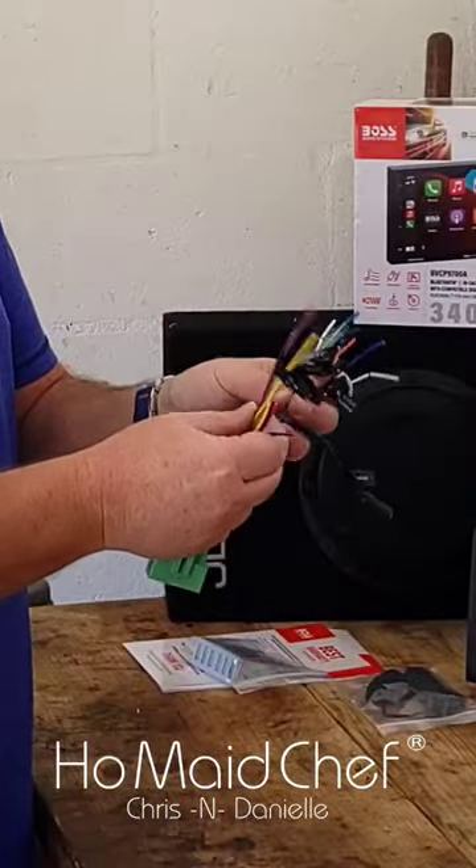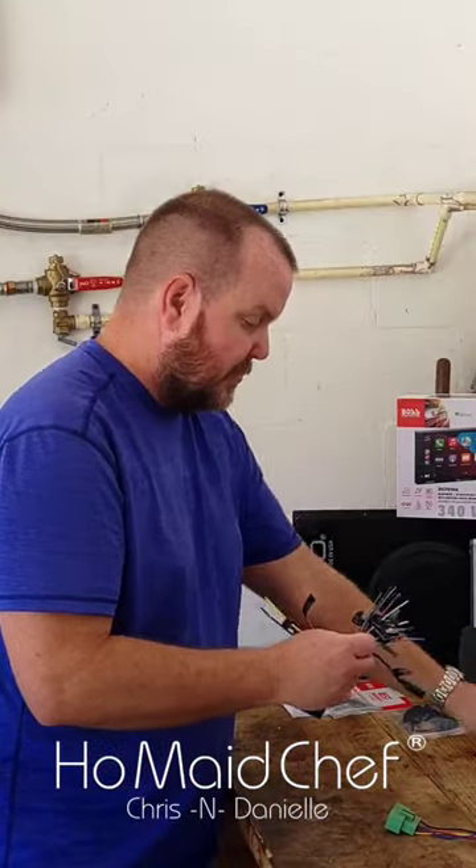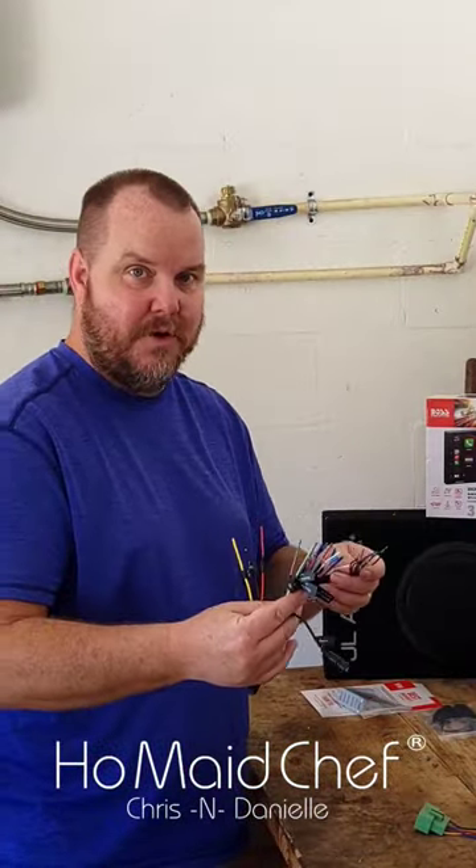When you're wiring this thing up, your color codes pretty much match what you get on your harness. Now on the speaker wires, if you wire them backwards you're going to get less boom and you're not going to be as happy.